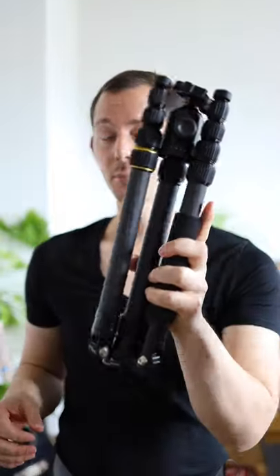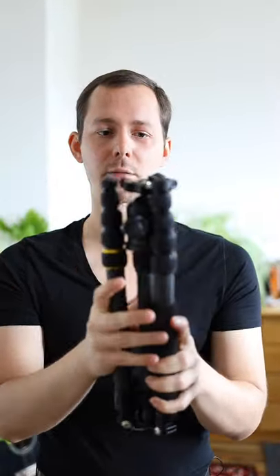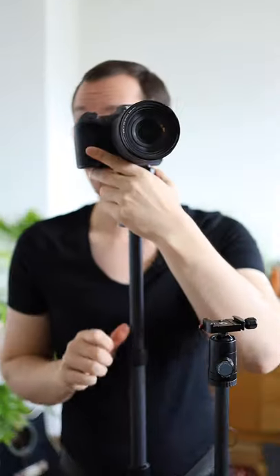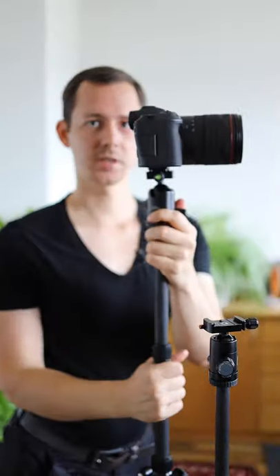But now I actually have a better solution and that is a completely new tripod. This is a National Geographic five-piece tripod, also made of carbon fiber. It's about 400 grams heavier than this one. I actually can straight up look through this and simply take a shot. And if I want to film myself, I also can perfectly speak into the lens.